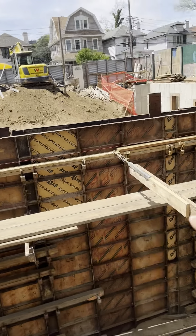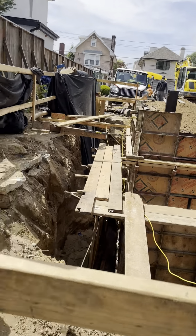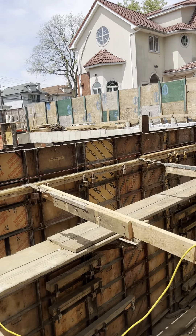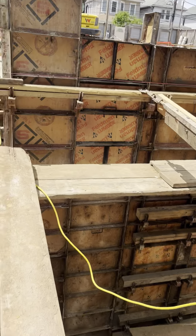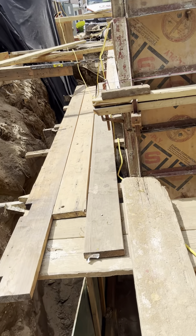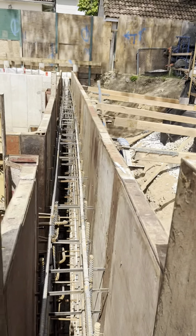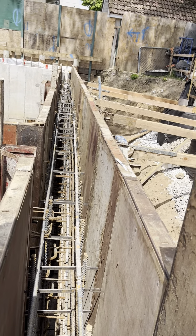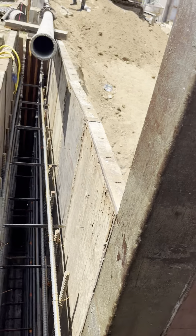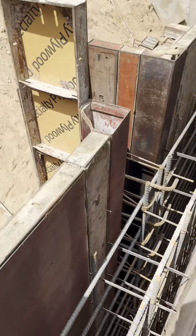El encofrador de la pared se va a llenar de cemento ahora. Aquí tengo las número 6 a 12 — dice varilla número 6, número 6 a 12.